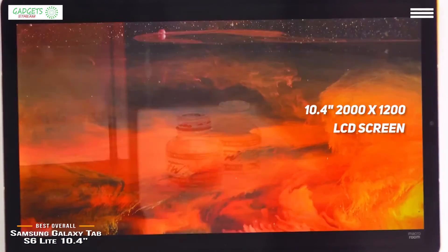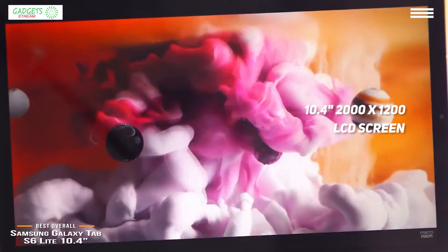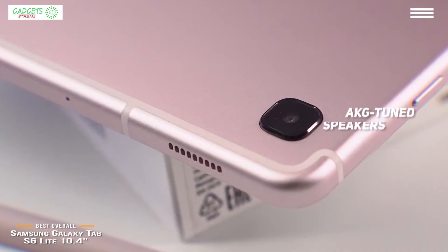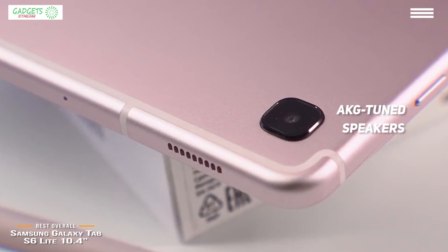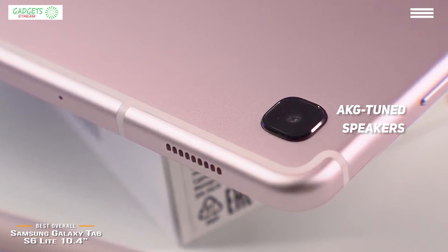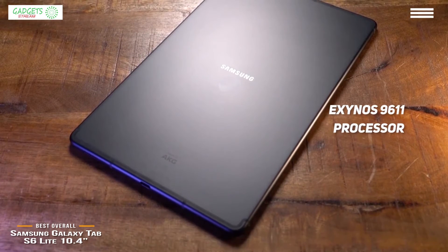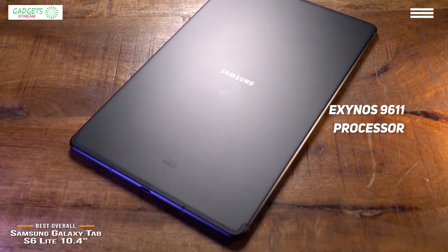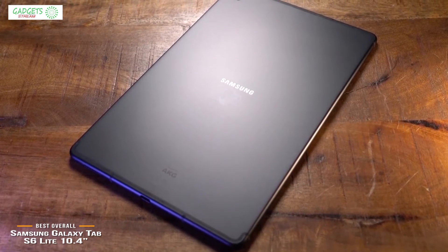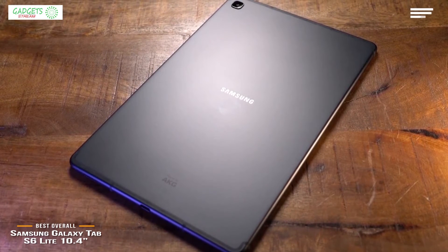The display is a 10.4-inch LCD screen, large enough to comfortably watch movies on, with a 2000 by 1200 pixel resolution that looks plenty sharp, with colors that appear vibrant in most lighting conditions. Complementing the screen is a pair of AKG-tuned speakers with Dolby Atmos support that sound pretty impressive for their size. At around one pound, it's super light, so you can easily fit it in any small bag. Driving the Tab S6 Lite is the Exynos 9611 processor with 64 to 128 gigabytes of internal memory, expandable up to one terabyte via microSD card. Connectivity includes Bluetooth and dual-band Wi-Fi, and you'll get around 13 hours of battery life between charges.